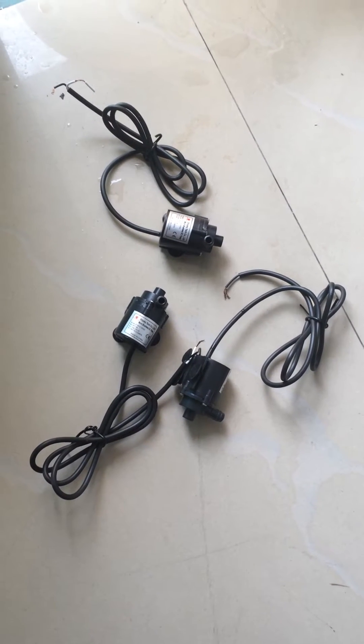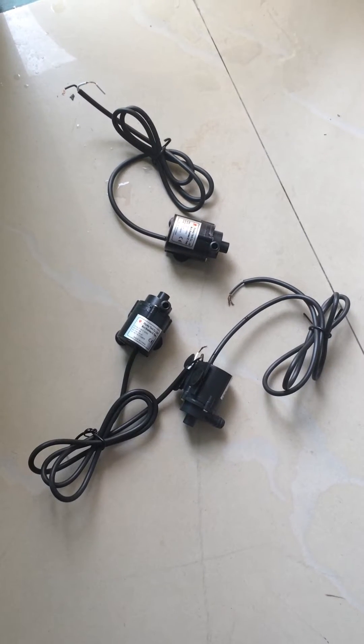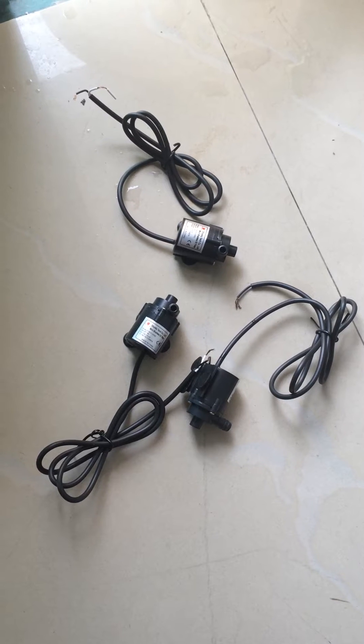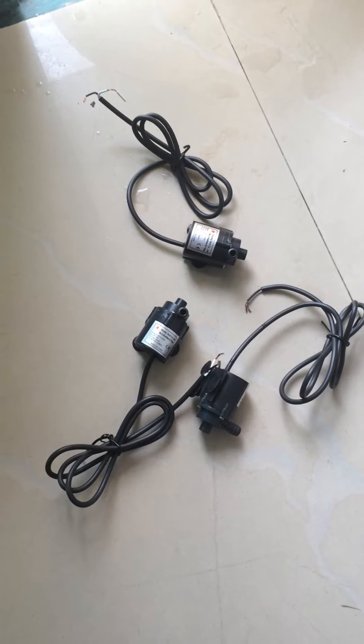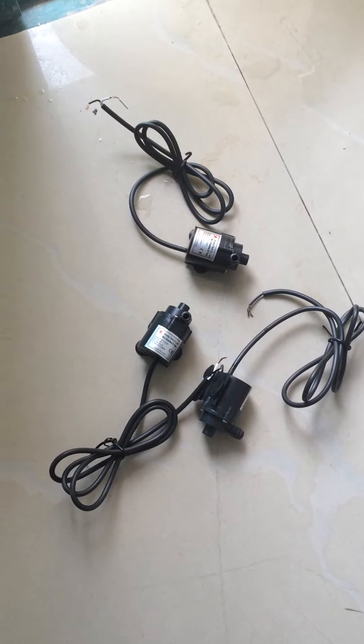Hello dear friend, this is Alexander from Shysky Tech. Now I want to show you the mini brushless DC pump of our company. These models on the floor are the ones I will introduce.